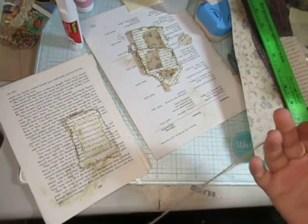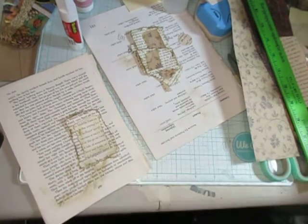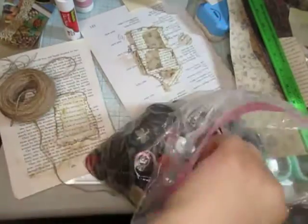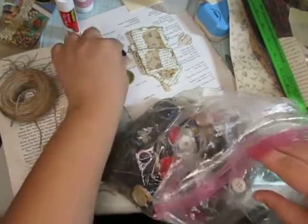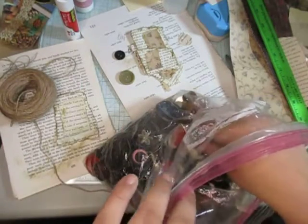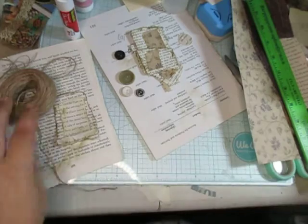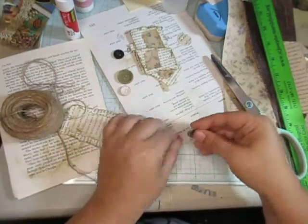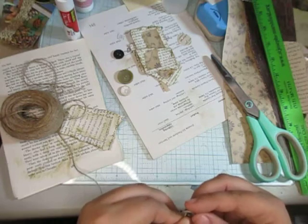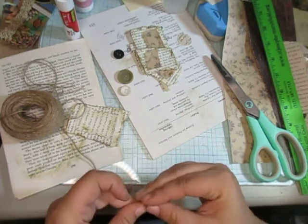Now, the girl who did it used twine with buttons. I've got to think of where I put my buttons — ah, here we go. So I have buttons here. I have some different sized ones, so let's just do different sized ones, different colors even. Why not? There we go.